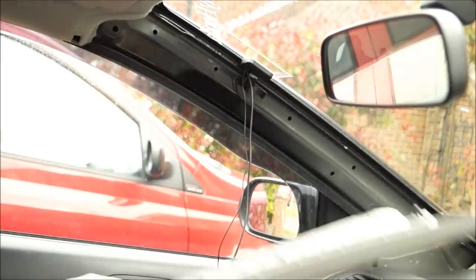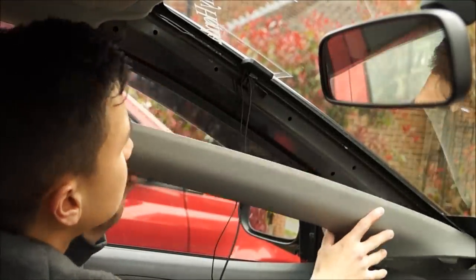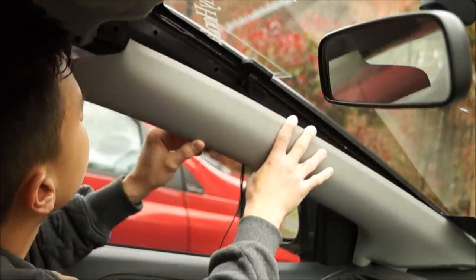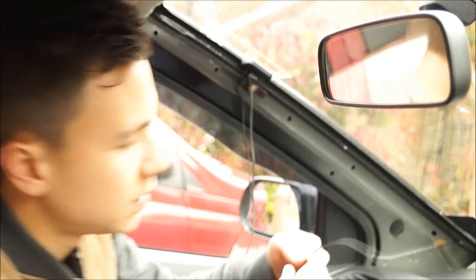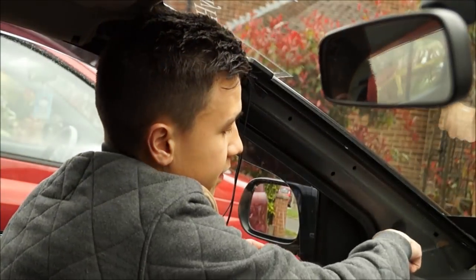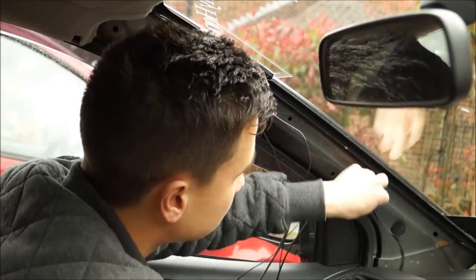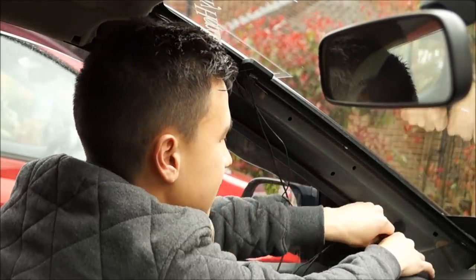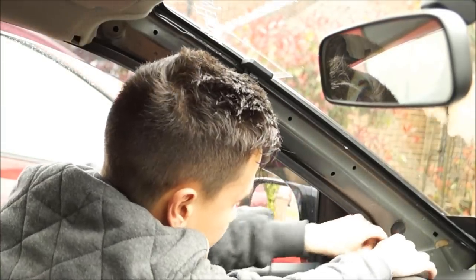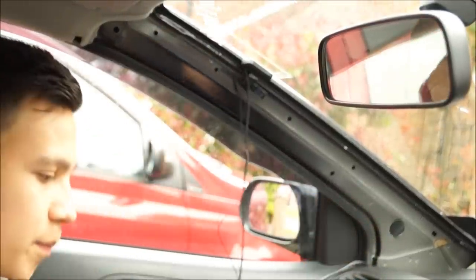That should be on there fairly neatly. Check where the pillar goes to see if it's actually going to fit back on there. The next step is to feed the wires through the gap just here behind the heaters and pop them down the hole.